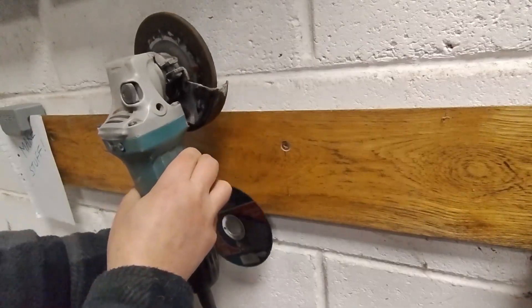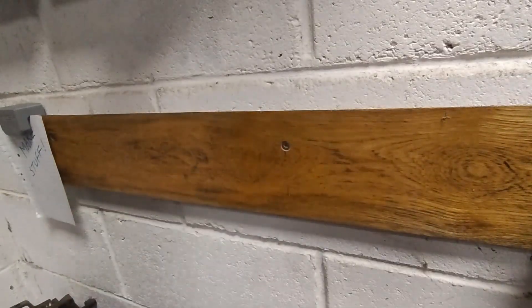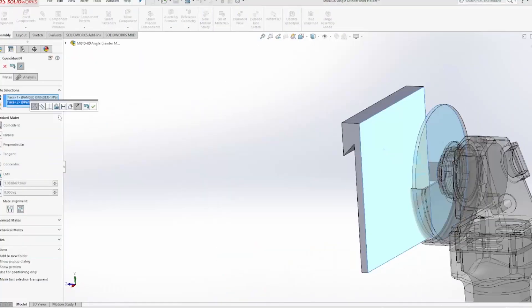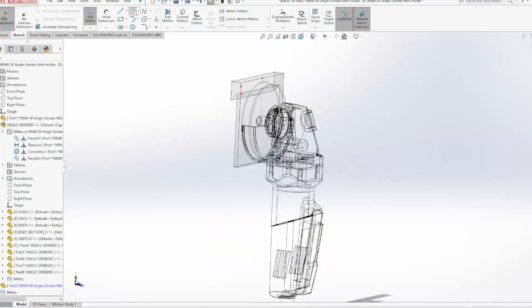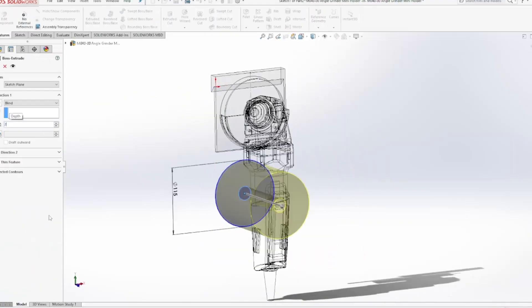Let's jump over to the computer and model this up. Someone asked me recently what I use for design — it's SolidWorks. Bit overkill for some stuff, but it does the job.